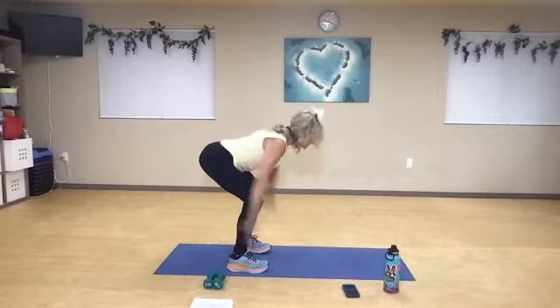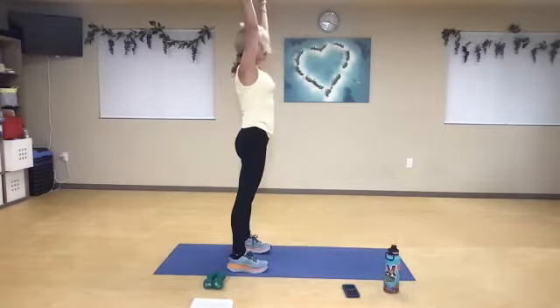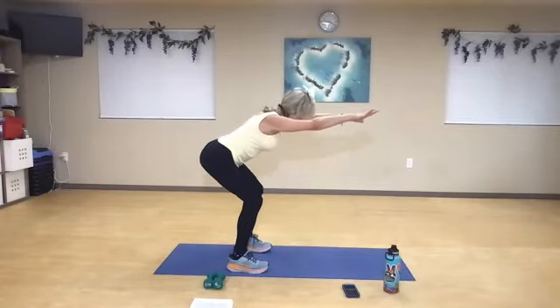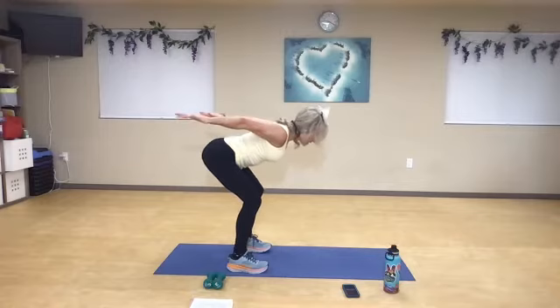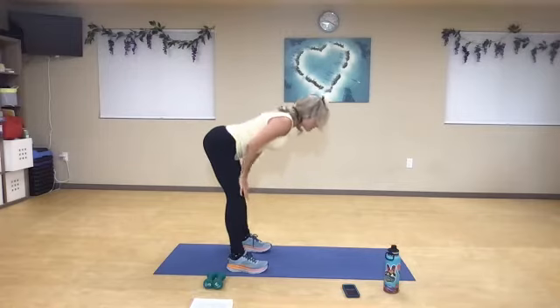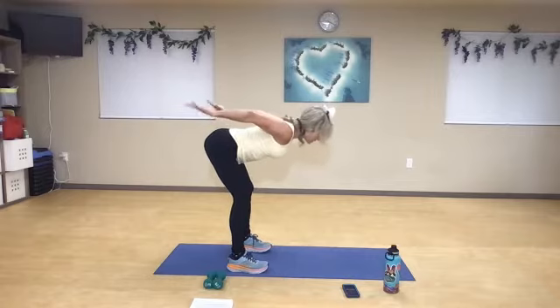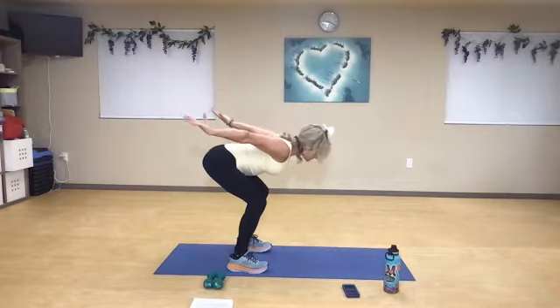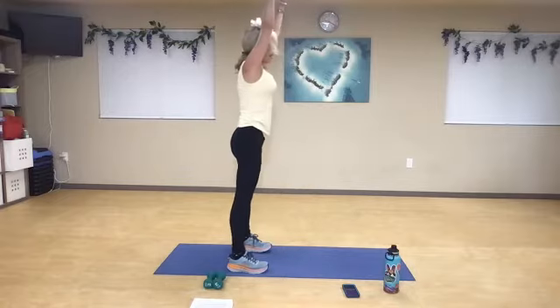Lengthen that spine and back up. Inhale, reach, exhale. I'm just sticking the hips down as low as they comfortably feel, and then I'm going to extend. If that doesn't work, you can come to this position instead, supporting and just not bending at all. Nice deep breath in, and then reach for that sky.